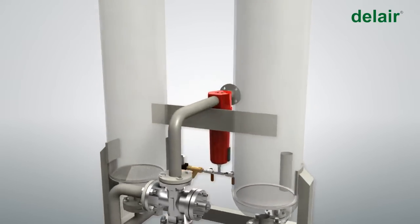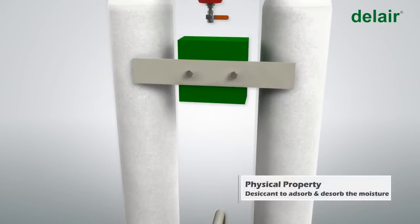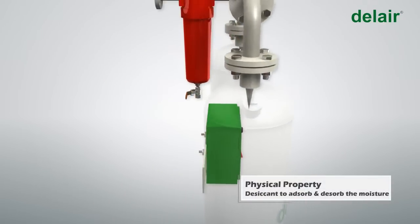Del Air dryers use desiccant types 10 and 21 as the adsorbing media. Del Air desiccant type dryers operate on the principle of heatless regeneration, utilizing the physical property of the desiccant to adsorb and desorb moisture.